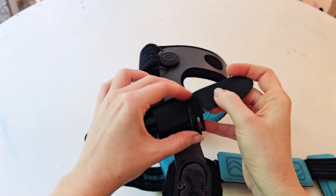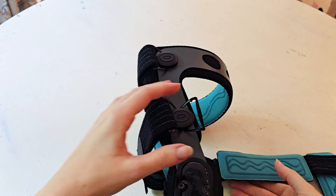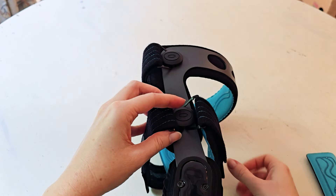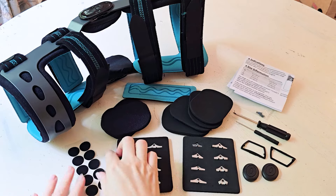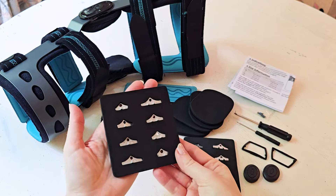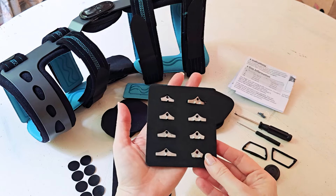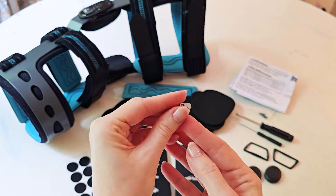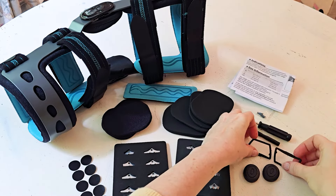The straps themselves are very long — not so long that they'd be cumbersome, but long enough to customize to whatever your leg size is, making it smaller or longer as needed. This foam piece is fixed and nicely cushioned. You really get a lot of pieces in the box — they've done a great job including everything you'd need to adjust or change along the sides.